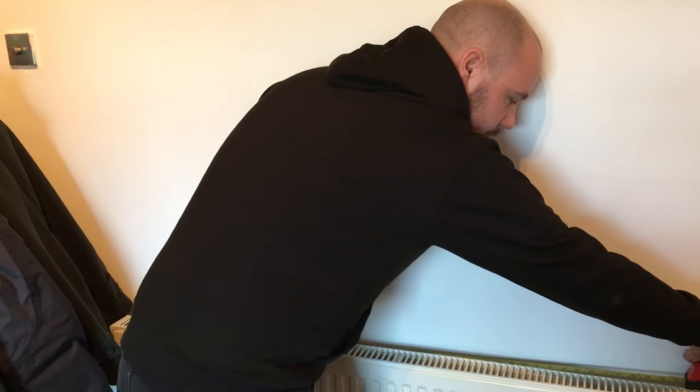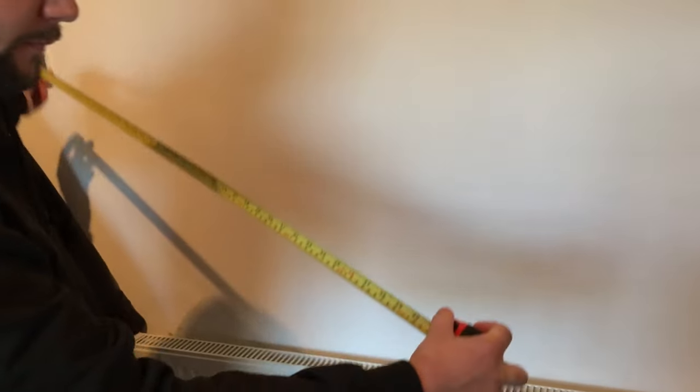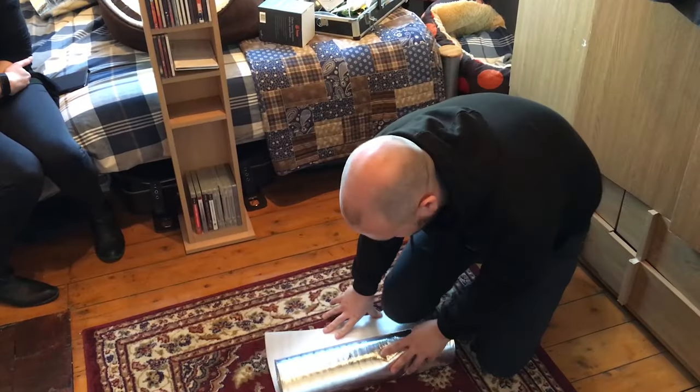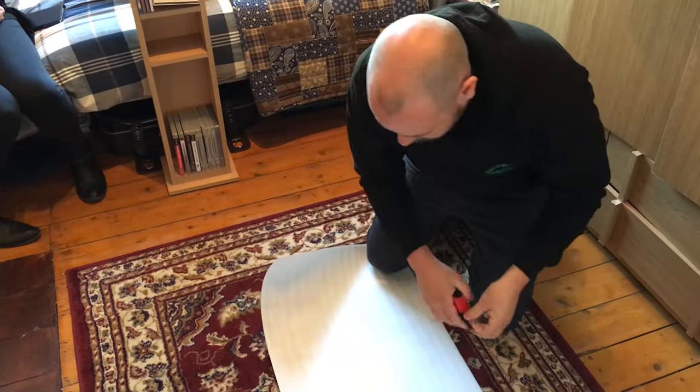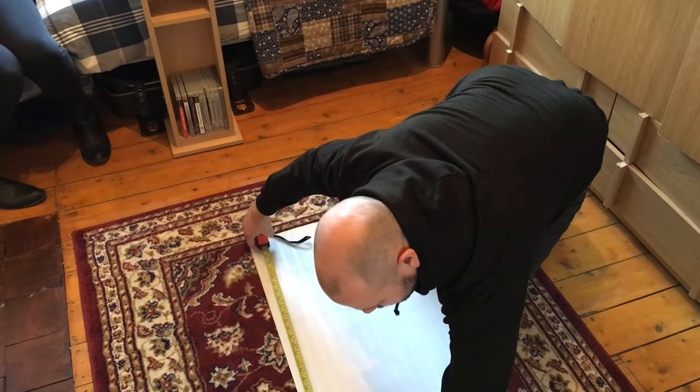This works best when done on radiators that are on external walls. The first thing you need to do is to locate and measure the distance between the brackets holding your radiator onto the wall. Now you know the distance between the brackets, you need to cut your tin foil to exactly the right distance to fill the space.